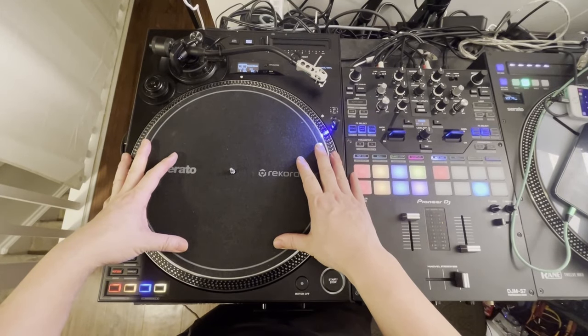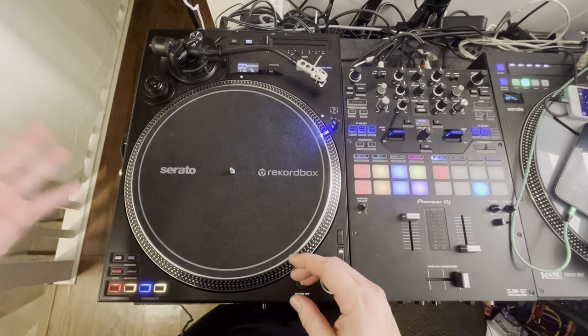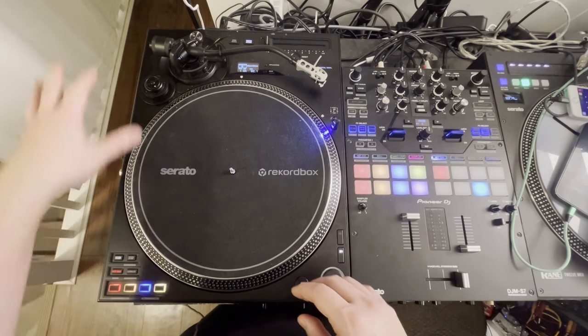All right, so here it is — the PLX Cross 12. This thing is sexy. Look at this. I really like the overall look and the overall feel.